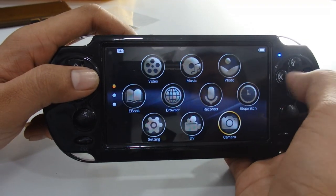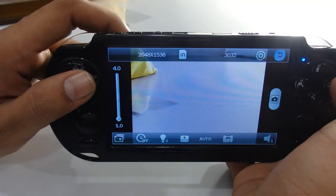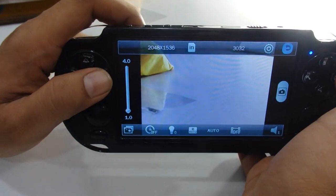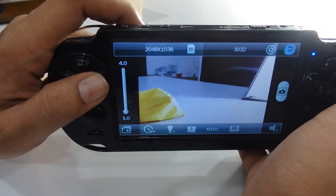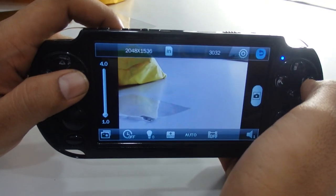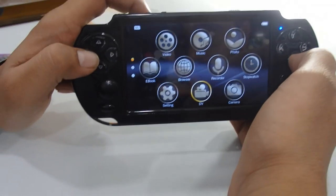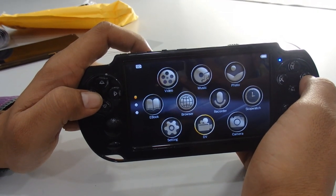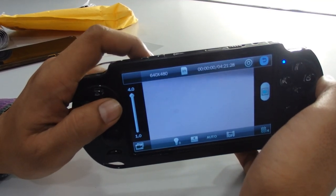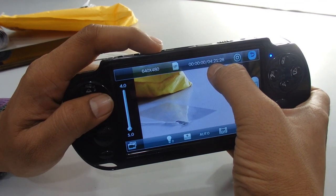There's also a stopwatch function. For camera and video recording, select the camera icon and press OK. You can zoom out by pressing the zoom button repeatedly. To take a photo, press the select button. You can also zoom in and out using the right arrow key. To start video recording, press the select button — you'll see a timer appear at the top of the screen.